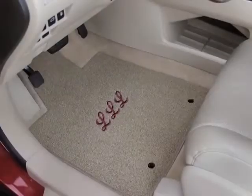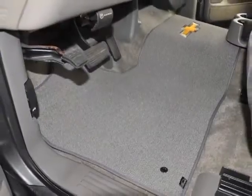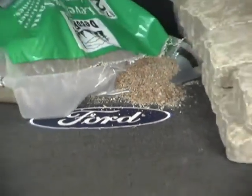Classic Loop by Lloyd Mats are economically priced, custom fit mats that provide durable protection for any vehicle's floor, trunk or cargo area. The rugged Classic Loop carpet face is made in a tightly woven loop texture of long wearing, soil, stain and fade resistant polypropylene yarn.